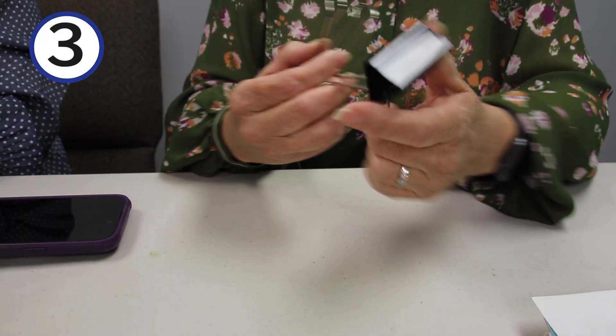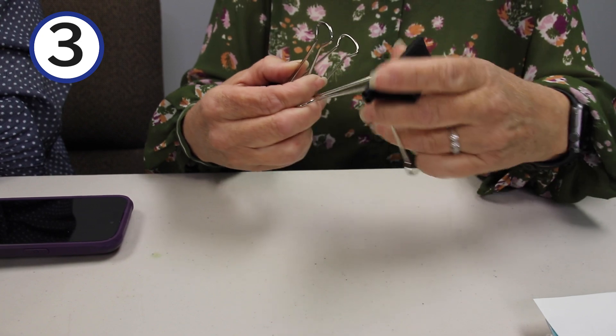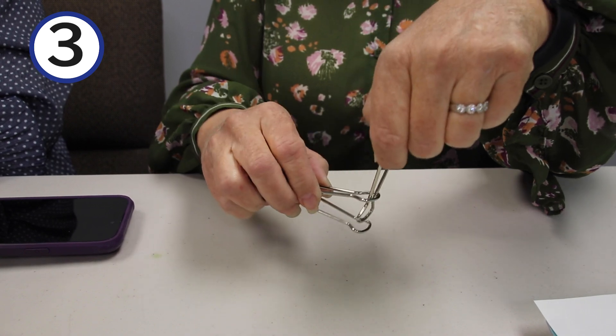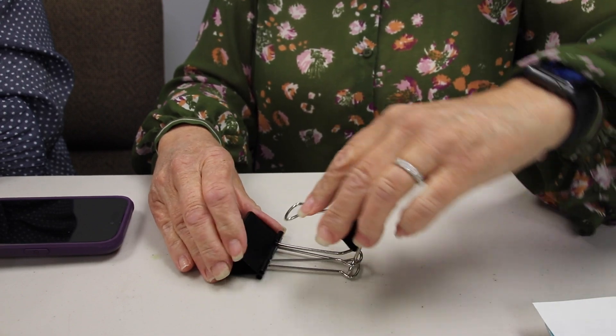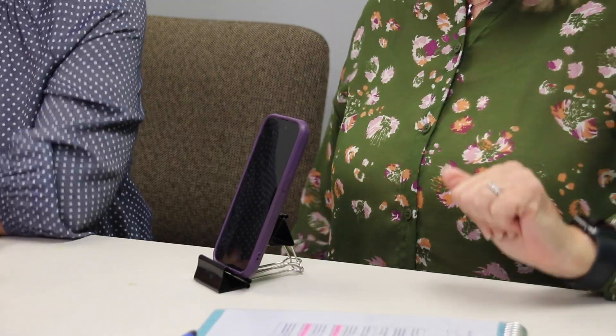I'm gonna have to keep that one in mind for next time we head out of town. Did you know this one? If you have two of these giant binder clips, you're simply gonna take the handles, fold it over, but keep one straight. Now watch carefully — you're gonna interlock this top handle with this bottom handle, flip this over, and let this handle rest in the loop of the other binder clip, and now you've made yourself the perfect phone stand! Wow, just two binder clips — that's pretty cool.